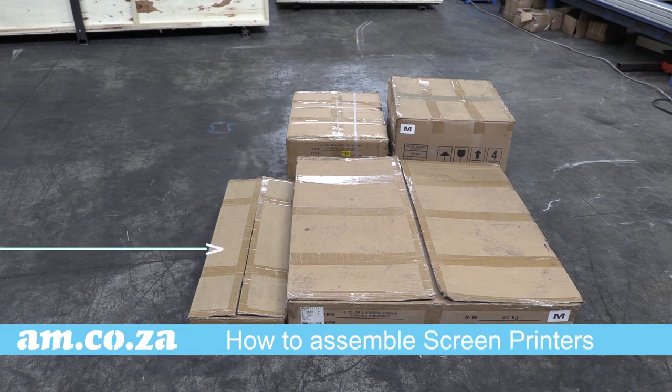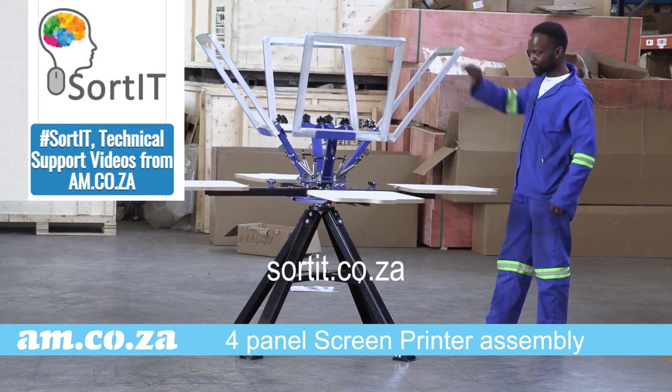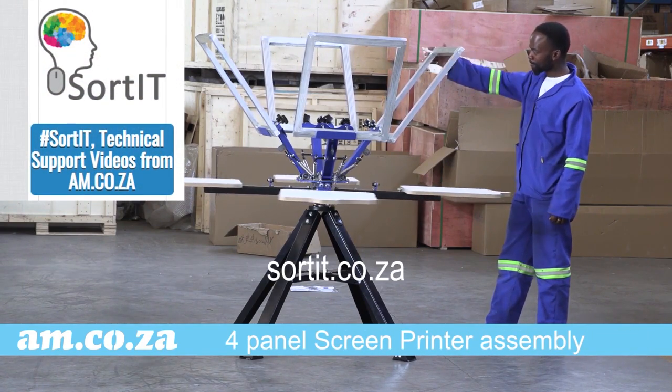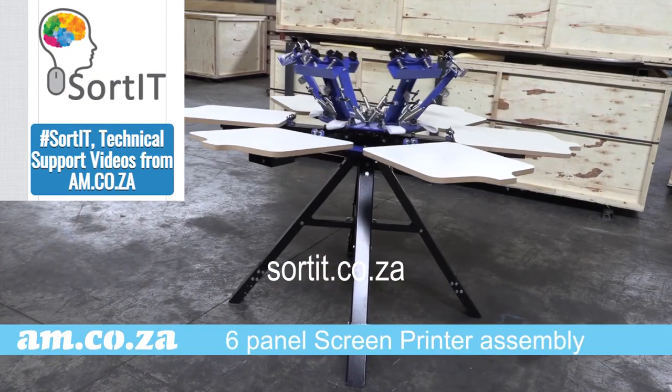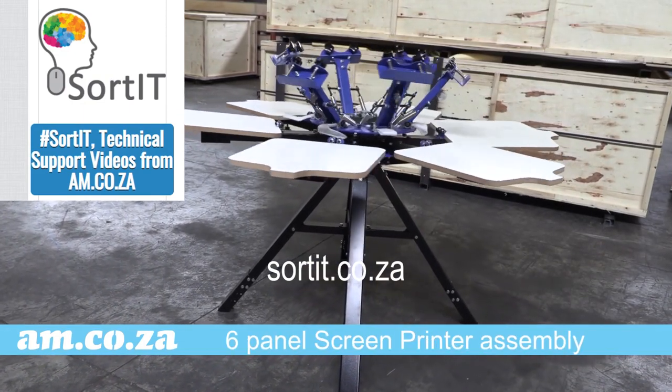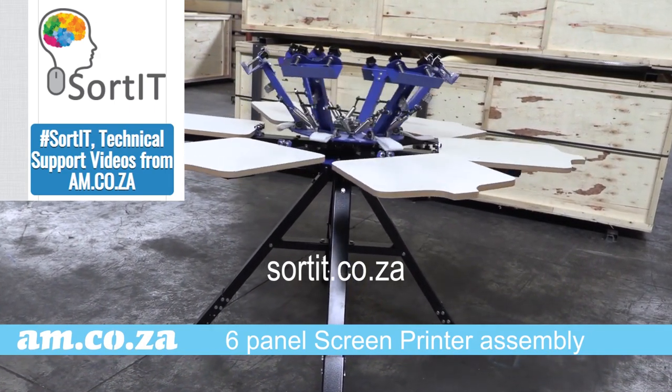If your screen printer has just arrived and you need help to assemble it, just go to sorted.co.za and watch the how-to assemble videos for the 4-panel and the 6-panel screen printers from am.co.za, as well as many other helpful videos on am.co.za products.